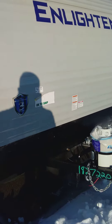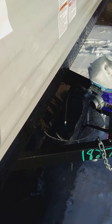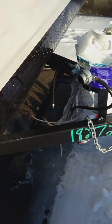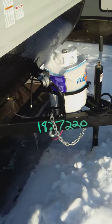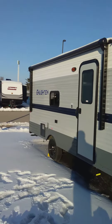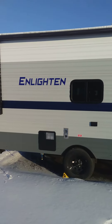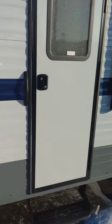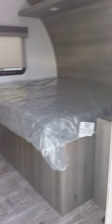This is the Enlighten 18 bunkhouse. The battery would go right there — there's no battery on there right now, but it's just your standard car battery. And there's your propane tank along with your jack.